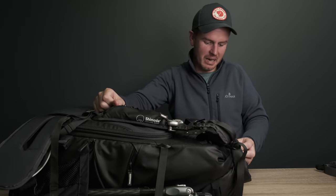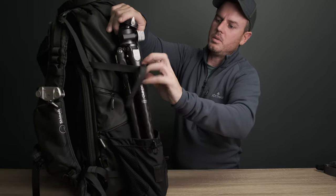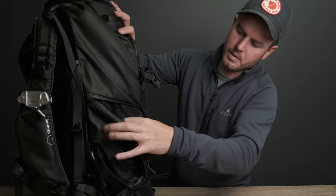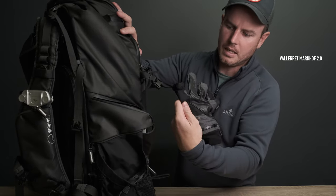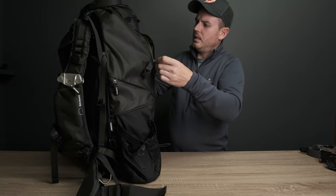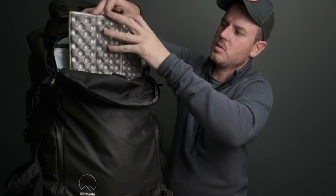Let's take the tripod off the side - this is the little Benro Tortoise, fantastic little tripod. In the side of the tripod holder pocket there you've got room for your gloves - these are the Vallerret Markhof 2.0 I think they're called. Nice that you've got a pocket for your gloves there.